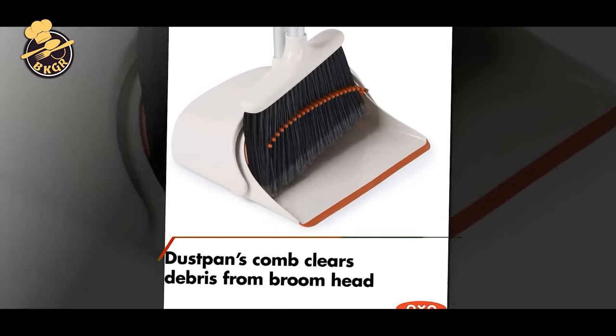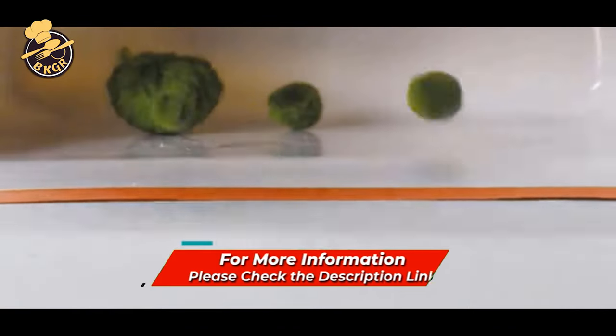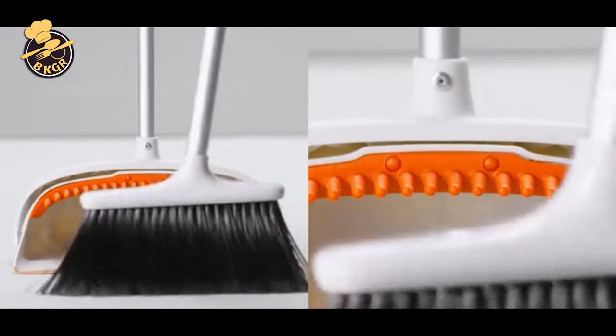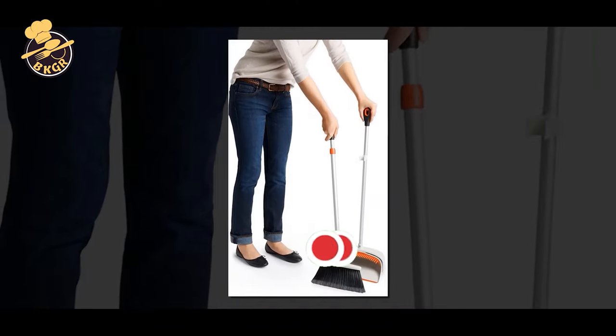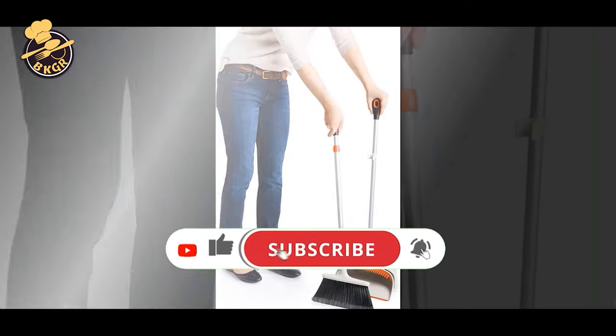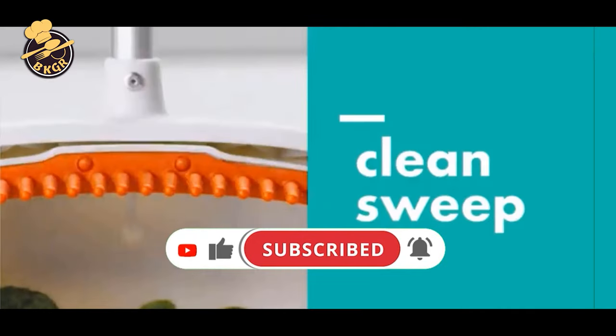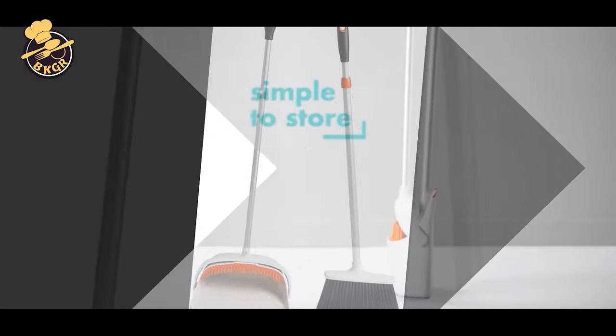The broom has a soft, comfortable rubber grip. When the broom is retracted, it is ideal for gathering dirt piles into the dustbin. The large dustbin features teeth to comb out dirt and dust from the broom bristles. It also has a soft, comfortable rubber grip handle that provides a comfortable grip for quick and easy cleanup. Unlike typical dustbins that leave dirt behind, this one locks in place for easy emptying.